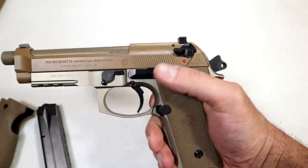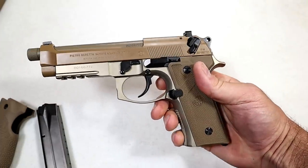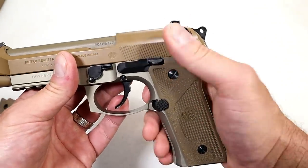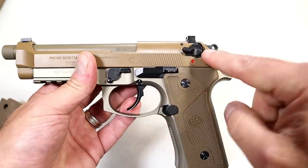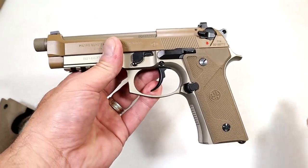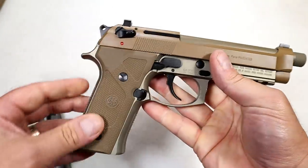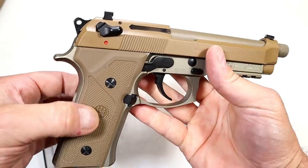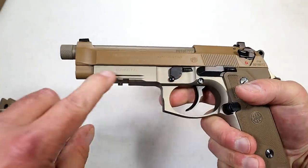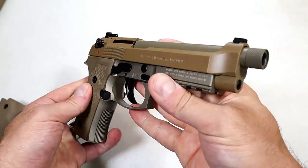The decocker thumb safety works the same way — it decocks the gun and renders it unfireable. But they also have another lever they call G-mode, which allows the user to use this just as a decocker. It will not instantly put the gun in safety, and I think a lot of people want that. It's about 50 bucks, you can pick it up and throw it on there so you won't have to worry about putting the gun in safe. There's a long beaver tail, ambidextrous decocker thumb safety, anodized frame, and an excellent reputation with the Beretta M9 models.